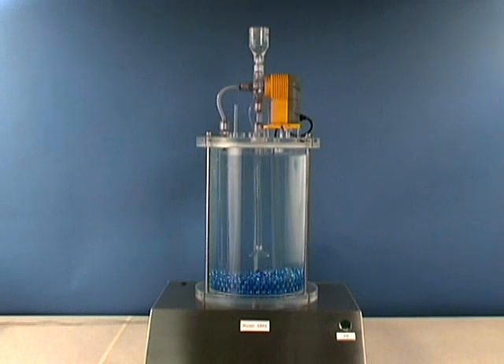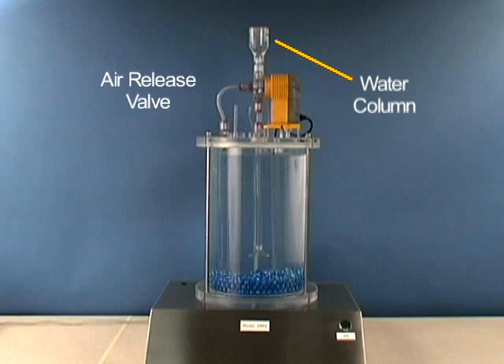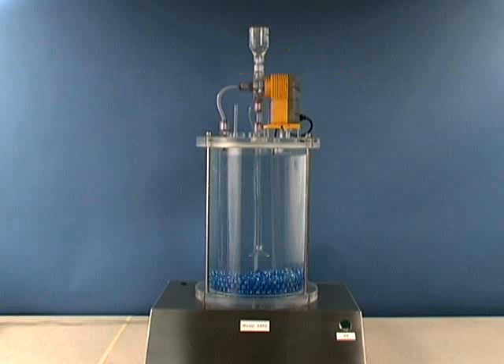Purged gas will be seen bubbling through the liquid in a water column located on top of the air release valve. This column is provided for visual effect only. Return tubing would normally be connected between this port and the chemical supply container. As you watch the video, listen to the change in the pump sound.